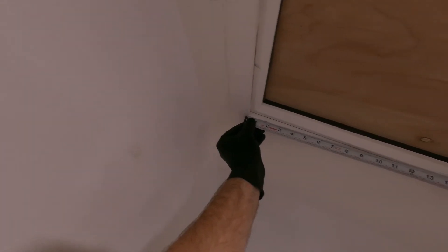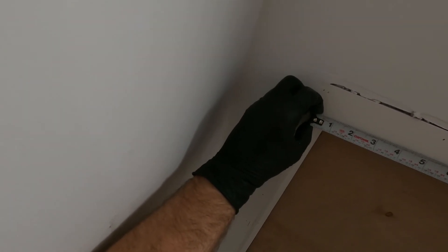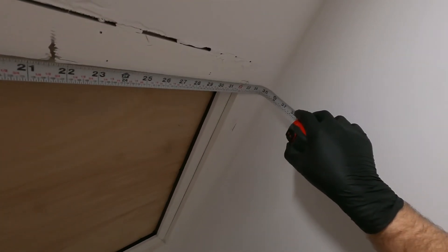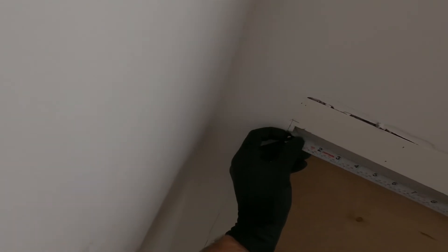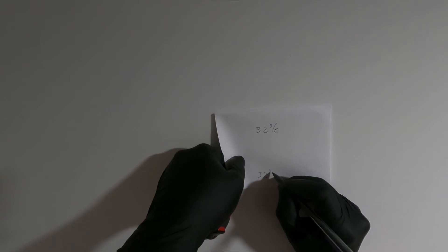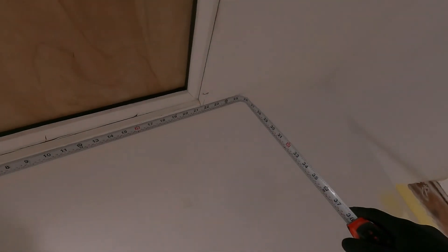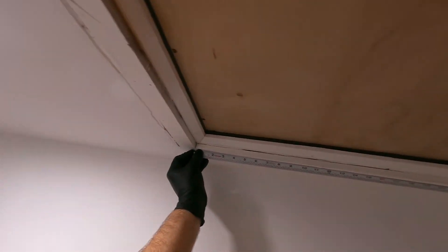We've got our four corners marked out and what we're going to try to do this time is actually measure these. We've got 32 and 3/8 — doing the best I can in the situation, which is going to be a little rough. Looks like we're pretty close to 32 and 3/8 again, so that's good. We at least have a parallelogram — well, we've got two sides of the same length.